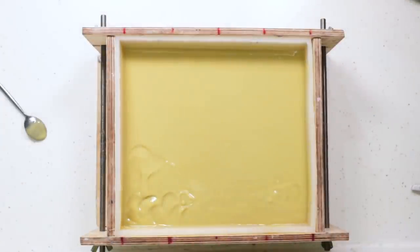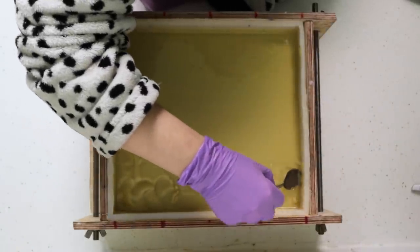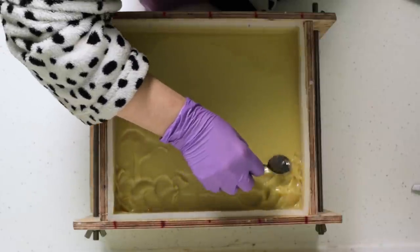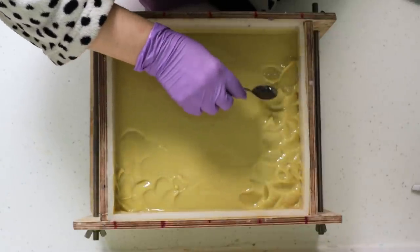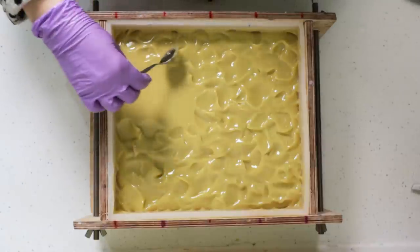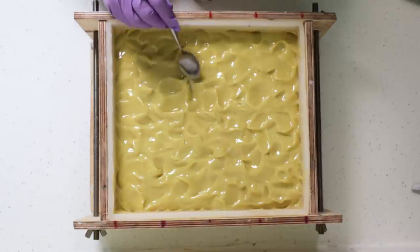It was several hours later that it got to a point where I could texture it — so late that I've got my pajamas on, as you can see from my fetching dressing gown. You may spot in other videos that I sometimes cut soap in my dressing gown too, because it's something I might do early in the morning. So when you see the black and white spotty dressing gown, it's either pretty late or pretty early. This did take a good few hours to texture, so I'm just going over with a little spoon, blobbing it around to put some small indents on the surface.